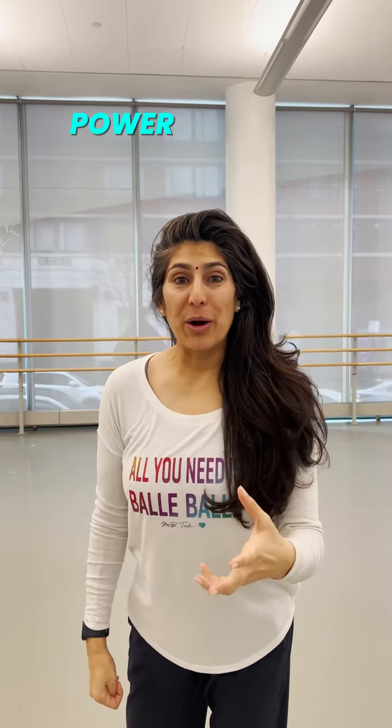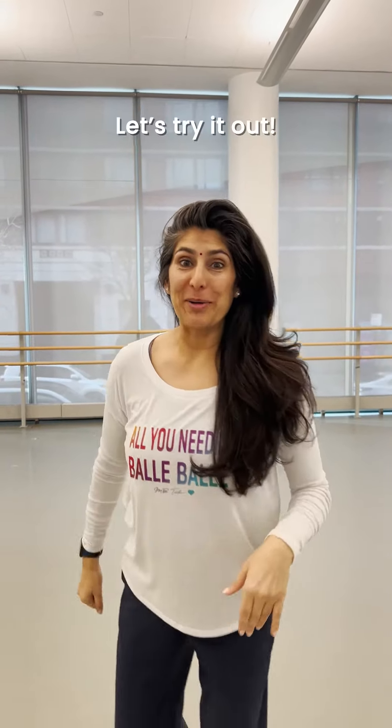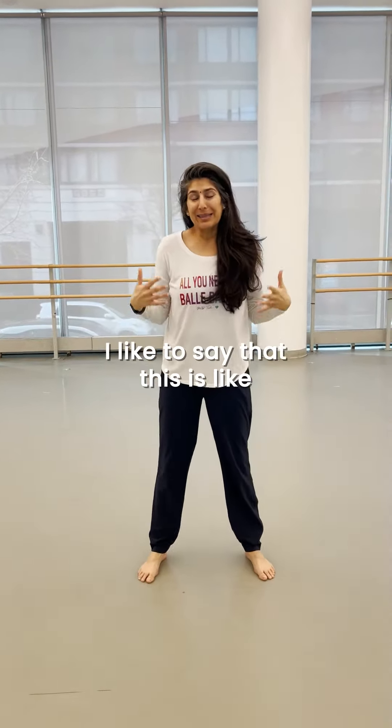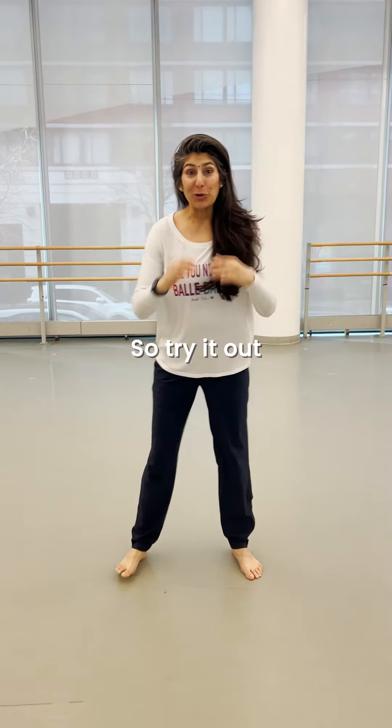In Masala Bhangra, we call this Power Bhangra. Come on, let's try it out. Legs are out. Hands on your lower hips right here, okay? I like to say this is like the Indian jumping jack, so try it out.